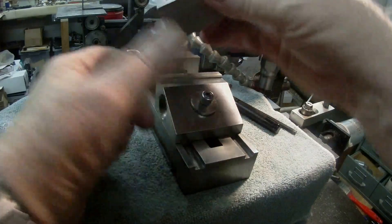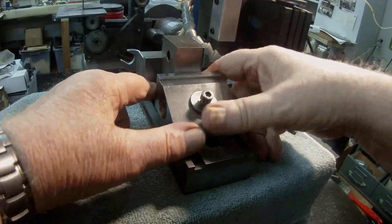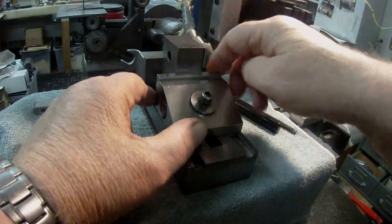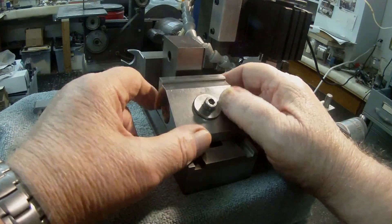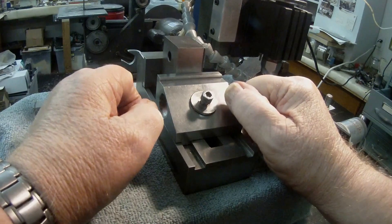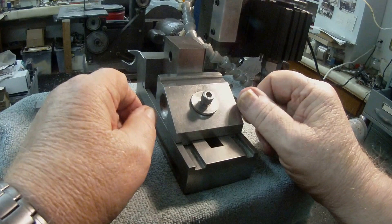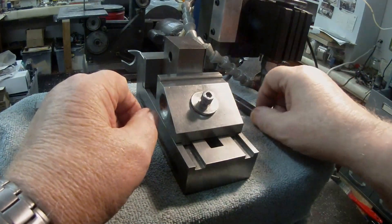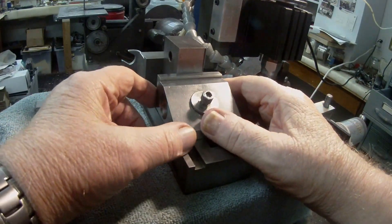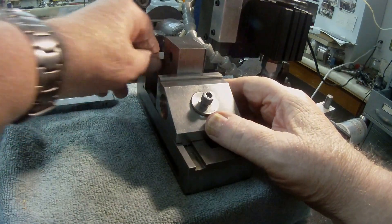You could use a square to square it up in the vertical position, then machine one face and take it out and machine the other face. But with a lot of vices you don't have much material on the outside edges to put your square on and make sure it's perfectly square. This was about 15 years ago somebody showed me this and I thought, boy, what a great idea. This all depends on the squareness of your vice — if it's ground all over, especially an industrial one like a Kurt, you can pretty much guarantee these faces are square.